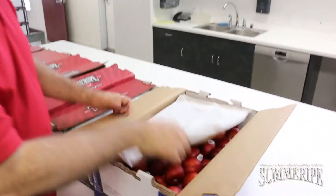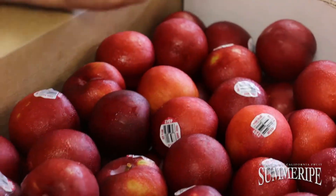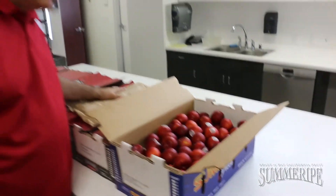This week we've also started our red plums, and we have the yummy buttes out. Very nice plum — hard, lasts on your shelf. This is a nice plum to get going on.